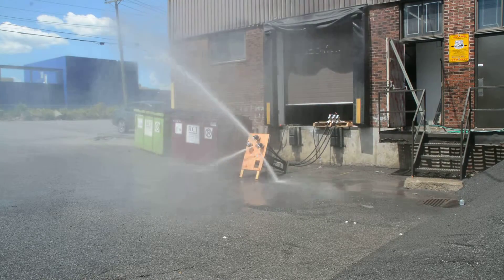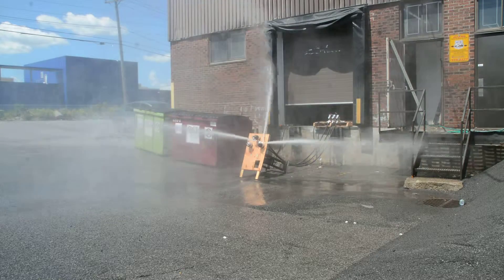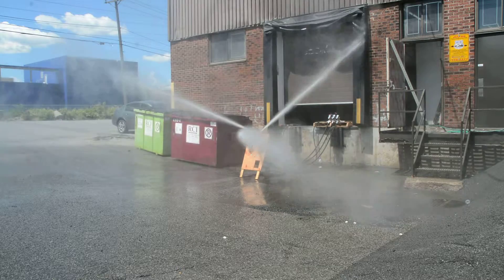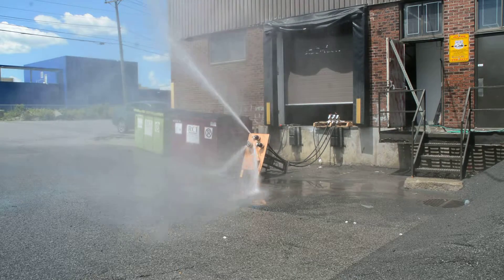This is the Scaletron High Pressure Washout System. We're testing a complete system with three washout heads, and they sequence in a ten-second cycle.